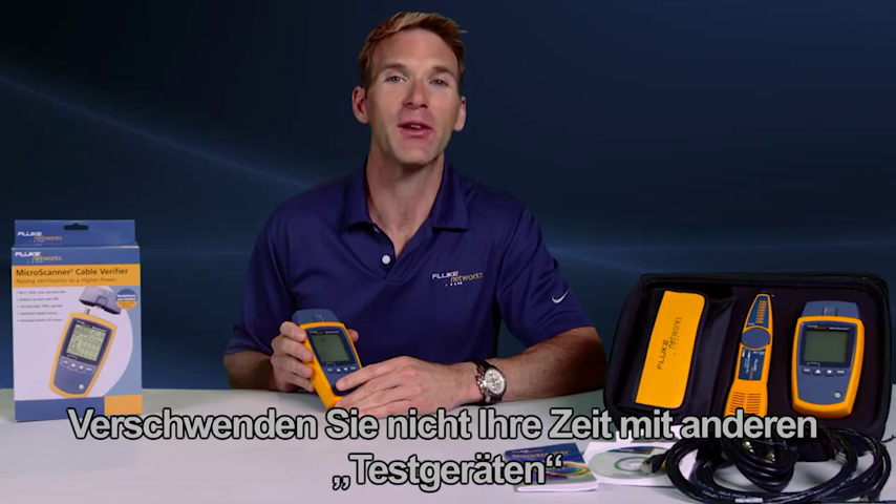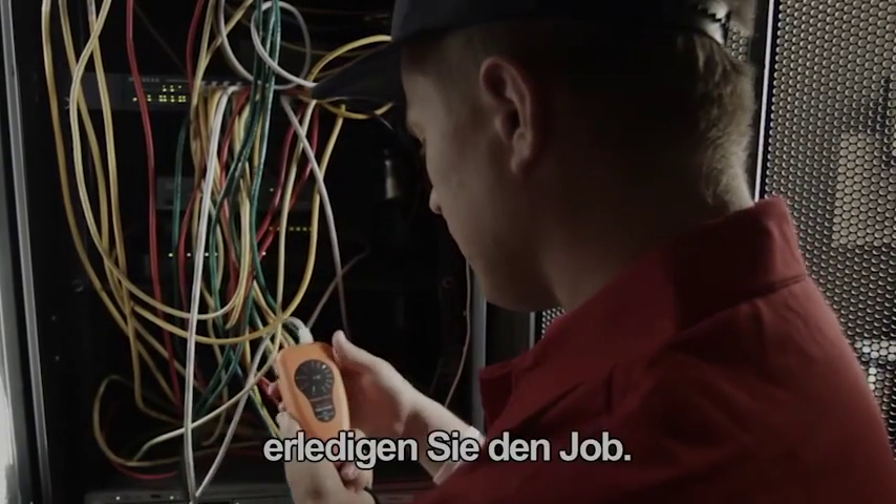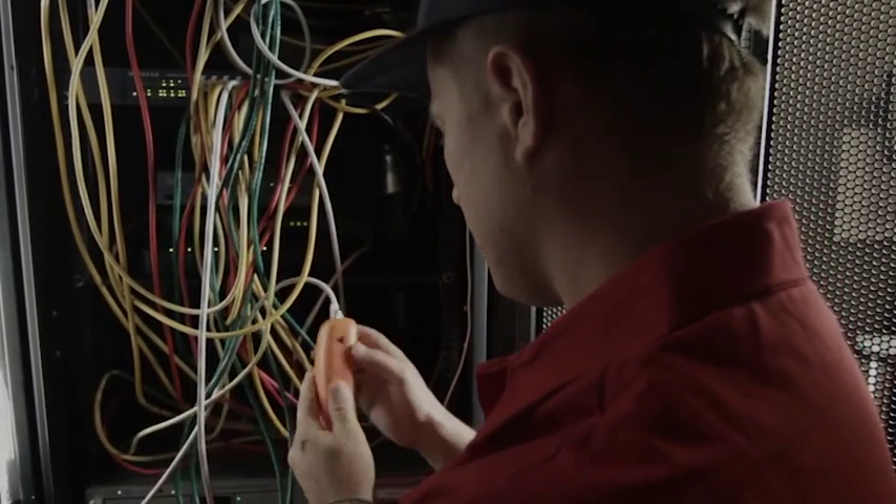In hours of time troubleshooting, don't waste your time with other testers. Get the tools the pros use. While the others are testing, retesting, and testing again, you're the one getting the job done.